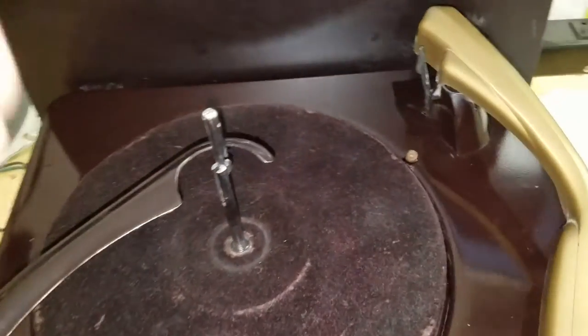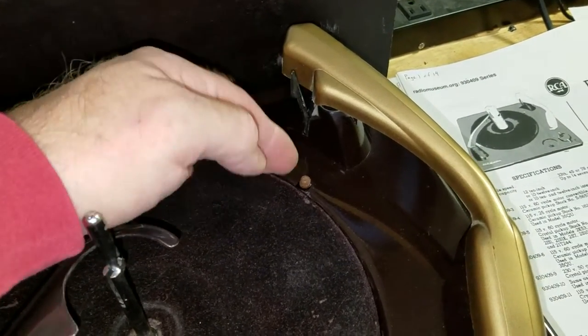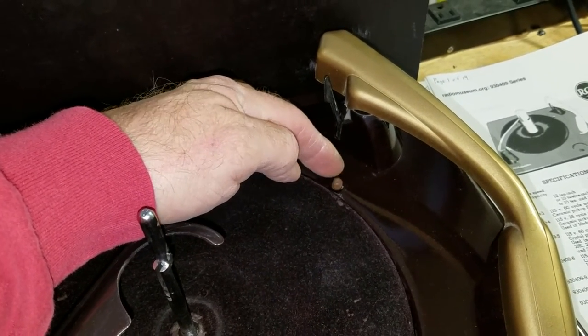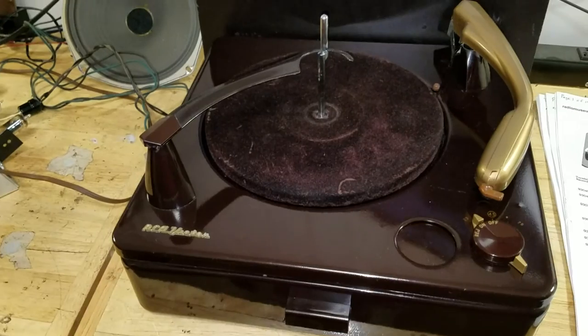It has a detector to detect the 12-inch record right here, just like most Voice of Music record changers of the time, and a little button here to detect whether a 7-inch record is on or a 10 or a 12. Pretty standard fare for a Voice of Music record changer.